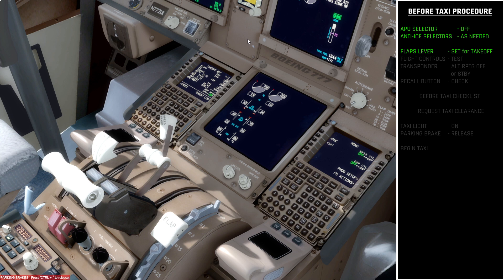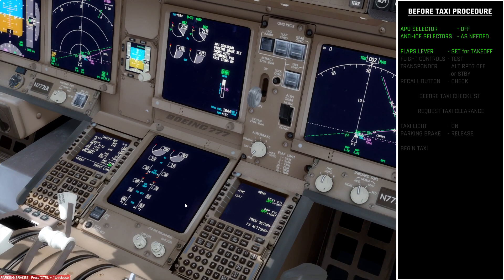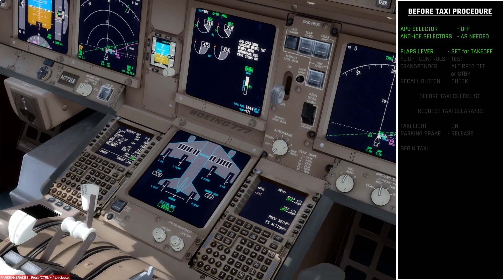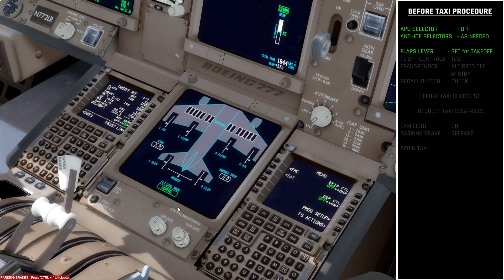Next we need to do a test of the flight controls. I'm going to stay in the first officer seat again because the visibility is a bit better from here. For the lower center display we want to bring up the flight controls page, which gives us a synoptic view of the different flight controls. We're going to move the controls fully through their full range of motion to make sure that everything moves correctly and as expected.